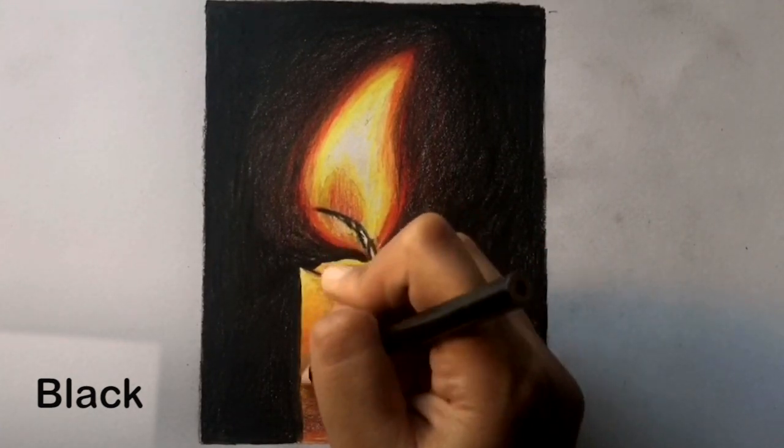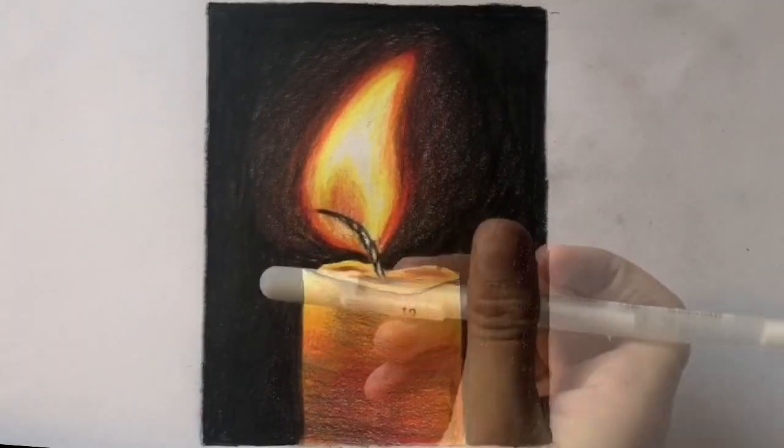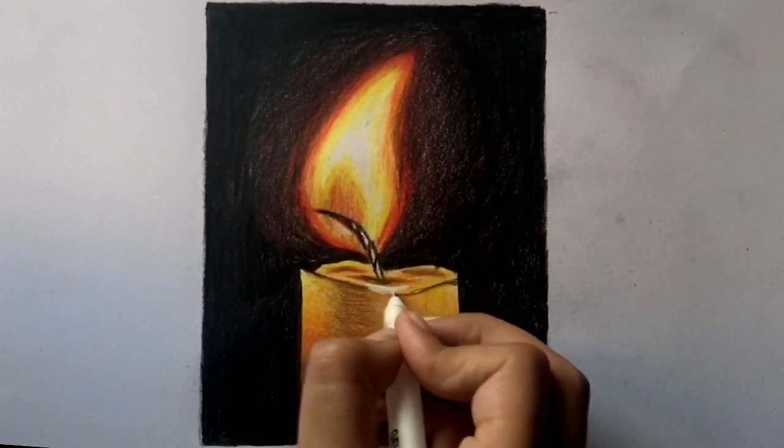Now make a couple of final layers. Lastly, take a gel pen to show the melted wax.